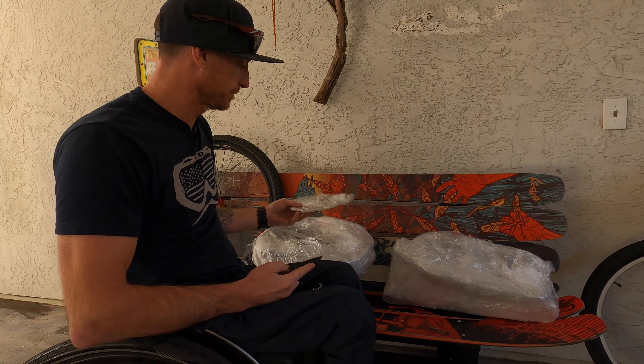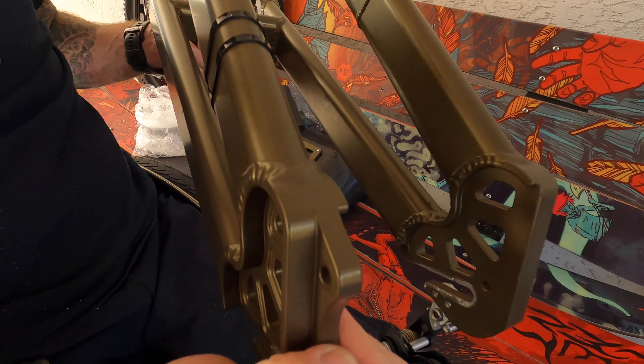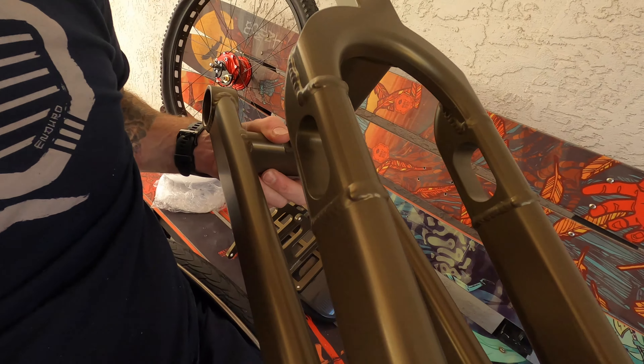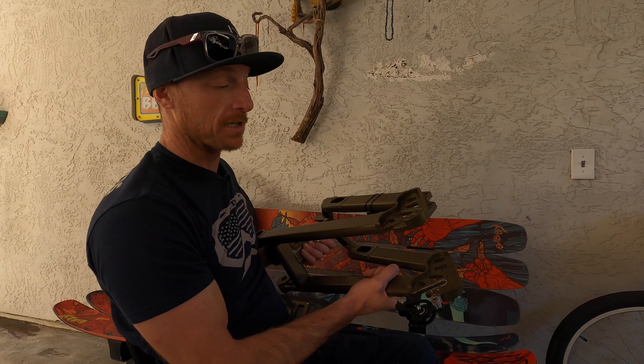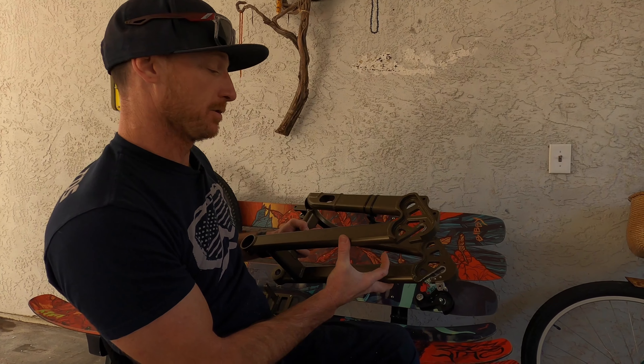Now for the best part — the rear swing arm. Wow, look at this thing. This is beautiful!